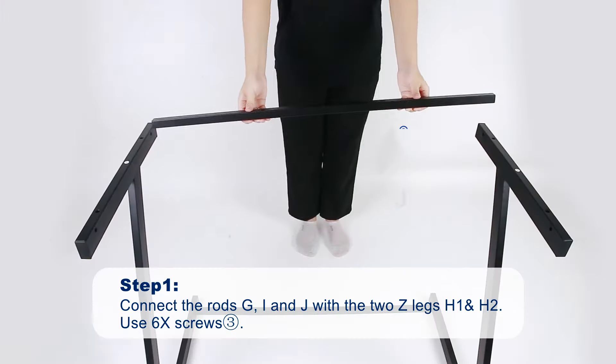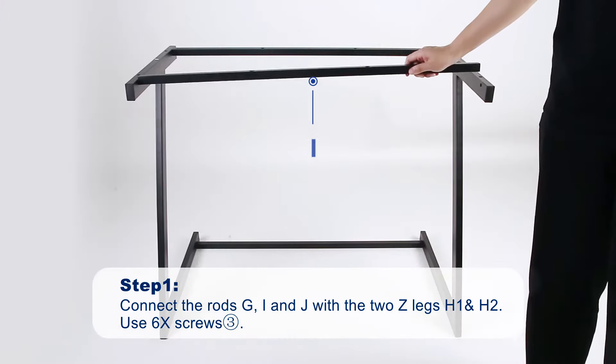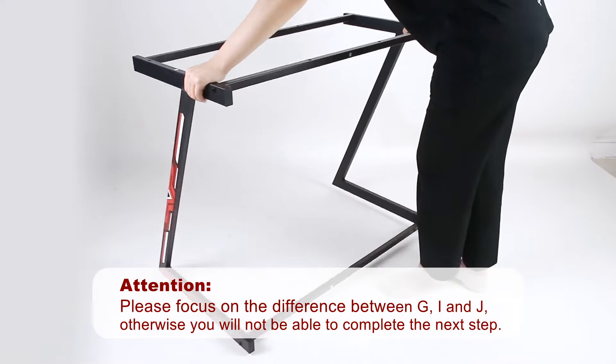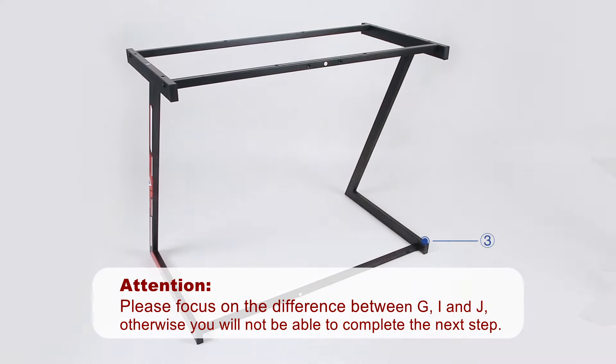Step 1. Connect the three long rods with the two Z-legs using screws 3. Please pay attention to the difference between the three rods. Otherwise, you will not be able to complete the next step.